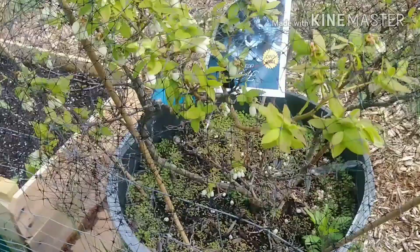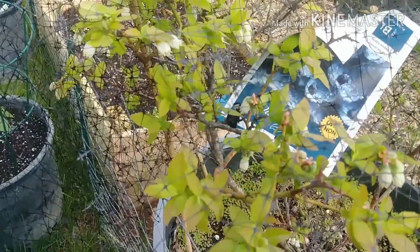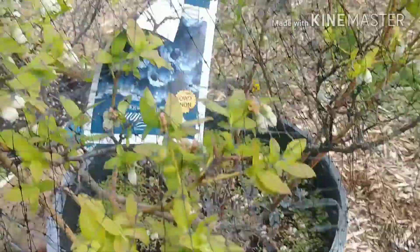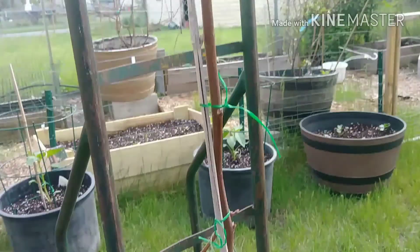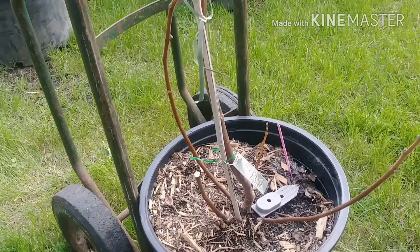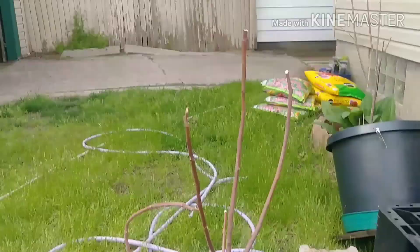Look who's back to visit — one of my subscribers said that's a big old bee, and it is! Fig number five: Ronde d'Bardo. Number six: Raspberry Latte.